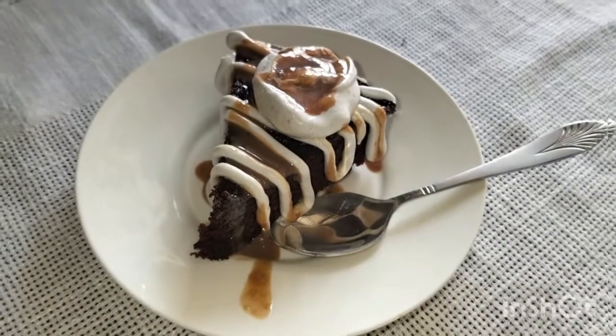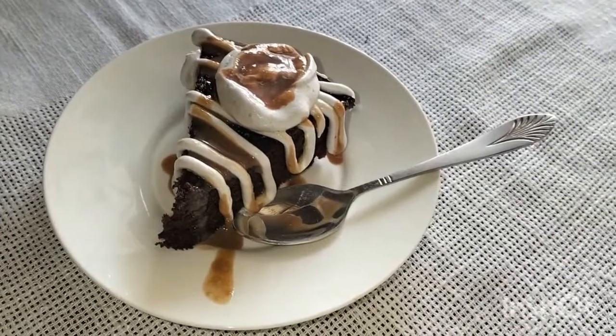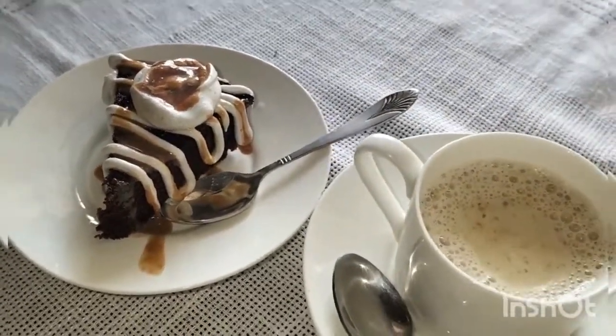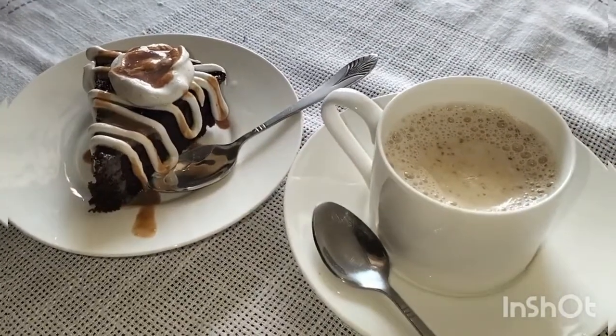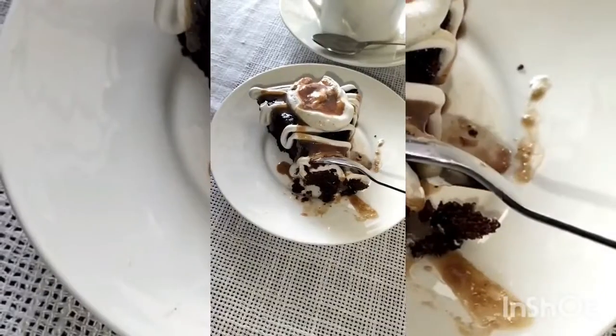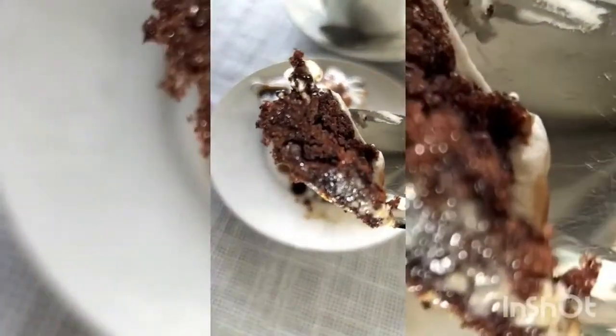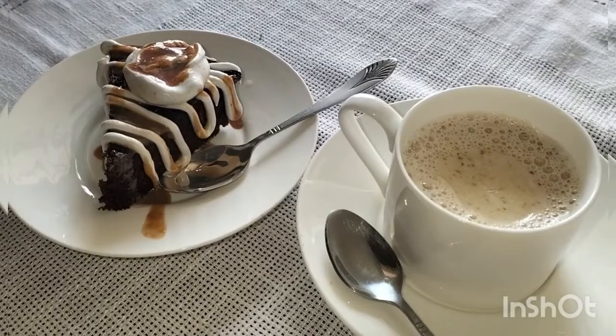Assalamualaikum everyone, you are watching Spoon Ameet. Today I am going to share a very amazing recipe — a chocolate cake which will be ready in 5 minutes, and then you can enjoy it with your coffee or tea. So let's start the recipe.